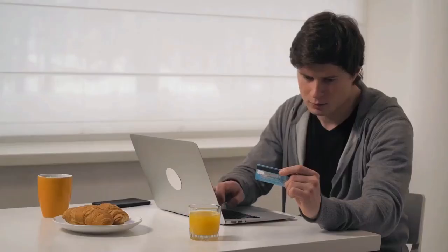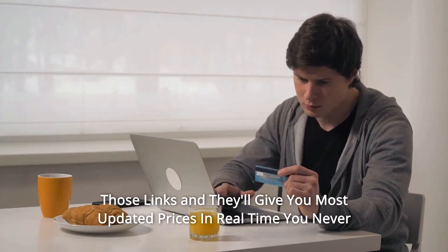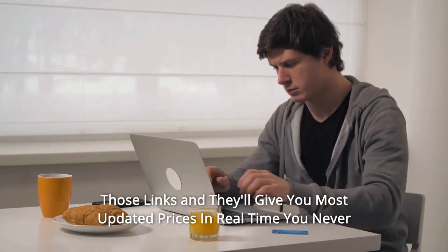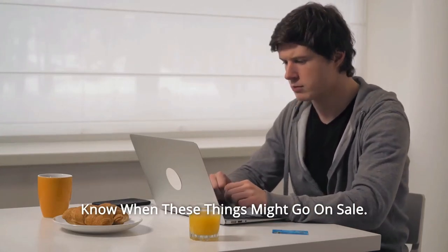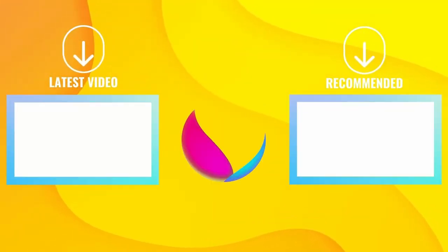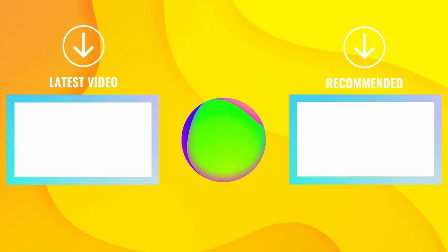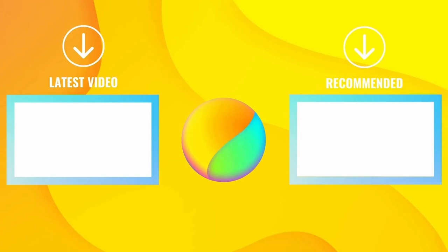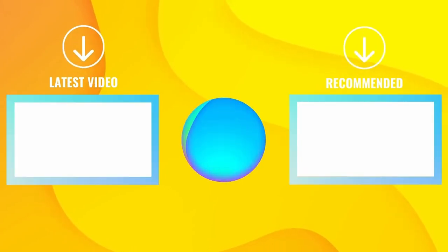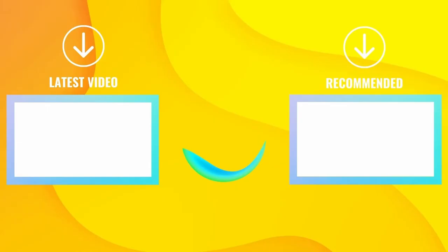Thanks for watching. I've left my affiliate links in the video description below — click on those links for the most updated prices in real time. You never know when these things might go on sale.